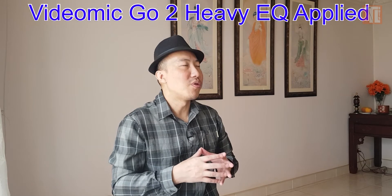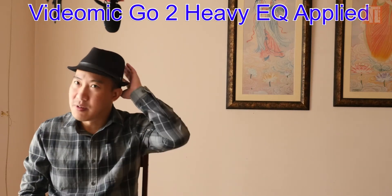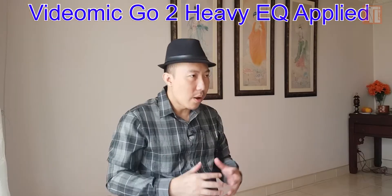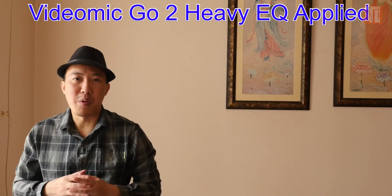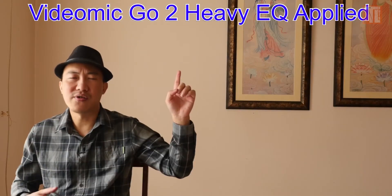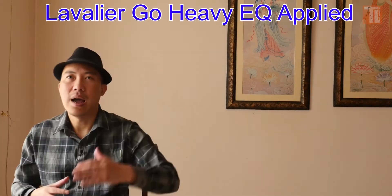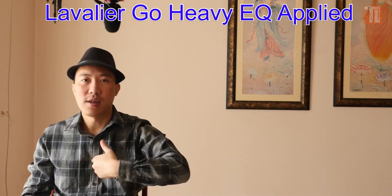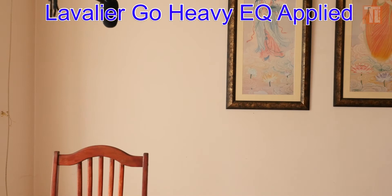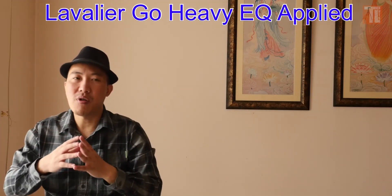Another scenario where you'd like to use your Videomic is as a boom position for a talking head shot — this kind of shot right here for YouTube content creation. It's very close to where I'm sitting right now, so you should get the best audio quality possible out of this shotgun microphone, which is a $99 microphone. The way you set it up: first frame your shot, then bring the microphone into the shot. From there, adjust the microphone just above the frame, just out of frame a little bit, and that should give you the best possible audio quality.